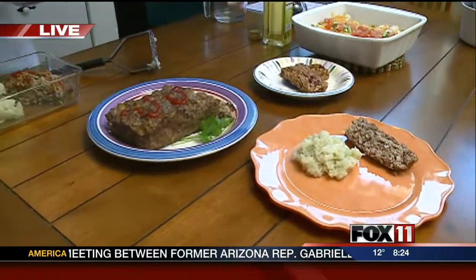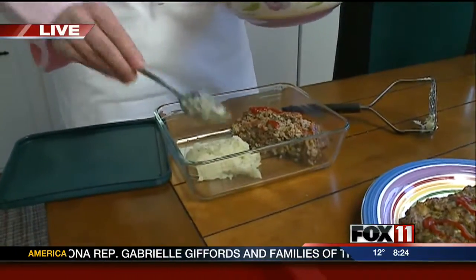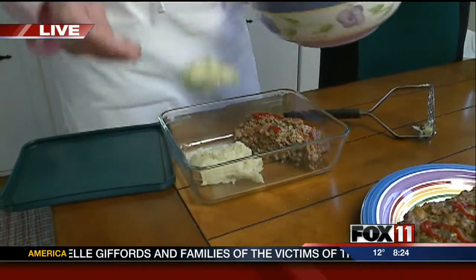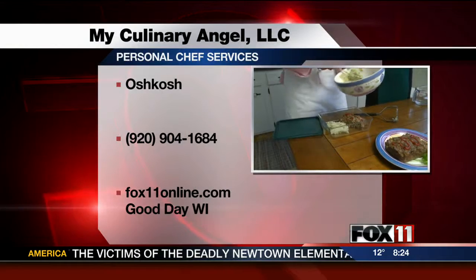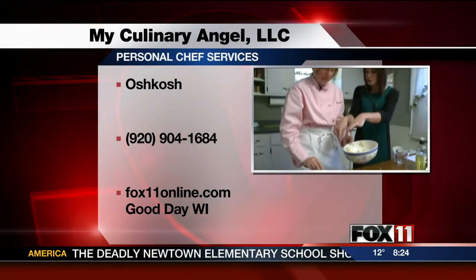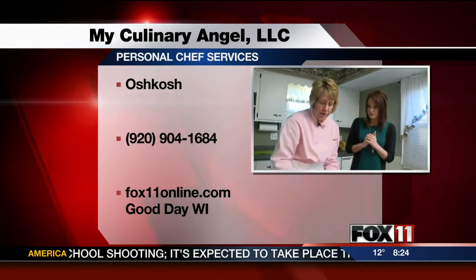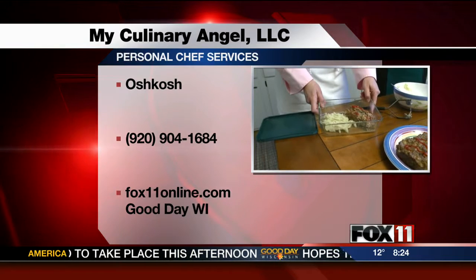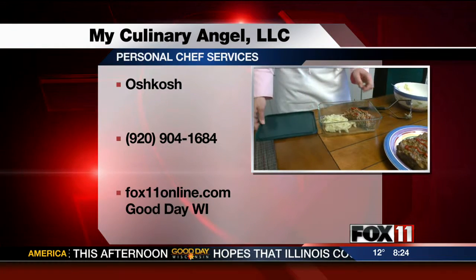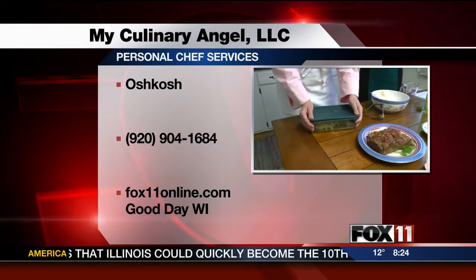We wanted to give you an example — Linda is a personal chef. Her business is called My Culinary Angel, and the majority of her clients are hiring her because they want to eat healthy. This is actually what you would come home to find in your refrigerator or your freezer. She packages it all so it's easy to heat up either in the microwave or the oven, depending on your preference. She puts a lid on it and tucks it in your refrigerator and it's ready to go.